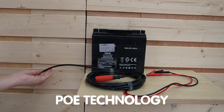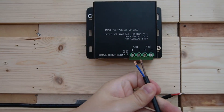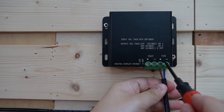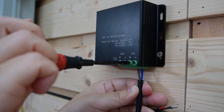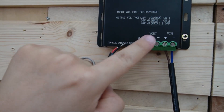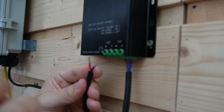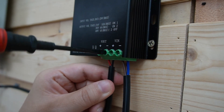First, we're going to connect the 12V power source to the input terminal of the 48V Voltage Booster. Ensure the connections are secure to avoid any power loss. Here, the brown wire is positive and the blue wire is negative. Let's insert them in and twist tightly. Then we're going to connect the output terminal of the booster to the power input of the PoE switch — double-check the wiring to prevent any short or incorrect connection. The black wire is negative and the red wire is positive. Twist them tightly using a screwdriver.